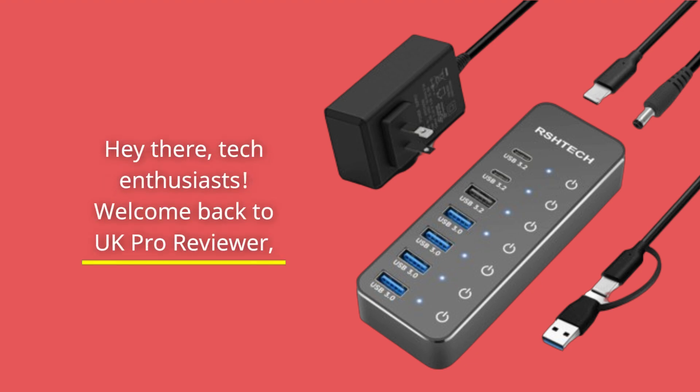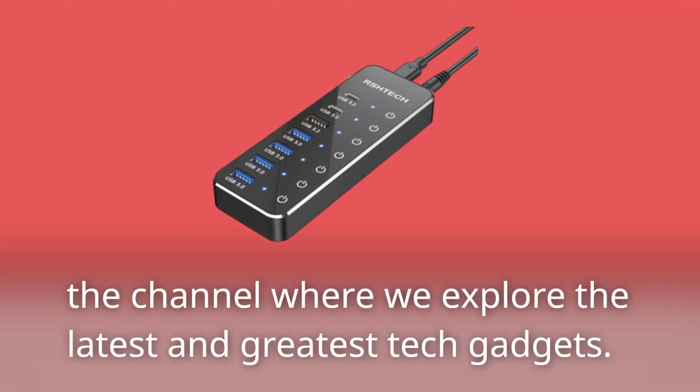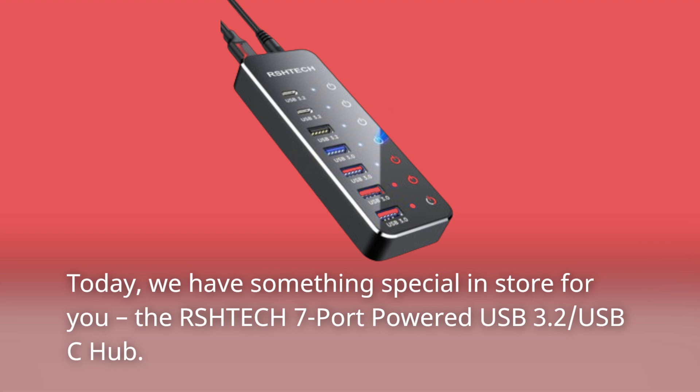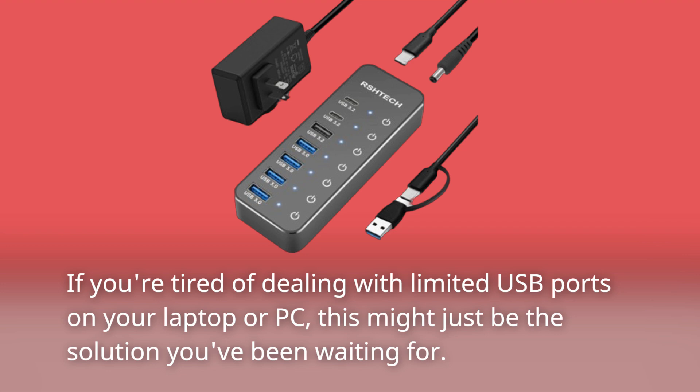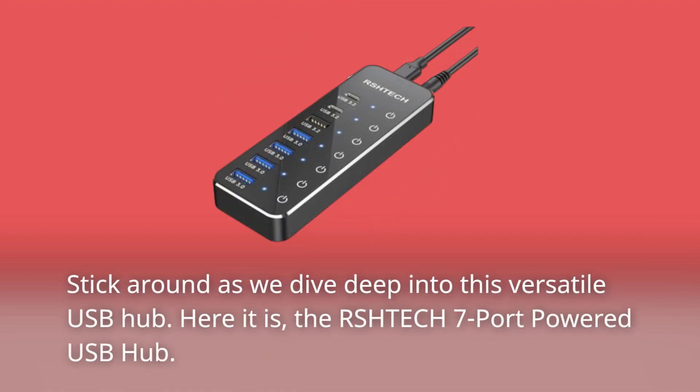Hey there, tech enthusiasts. Welcome back to UK Pro Reviewer, the channel where we explore the latest and greatest tech gadgets. Today, we have something special in store for you: the RSHTE-CH7 port-powered USB 3.2 USB-C hub. If you're tired of dealing with limited USB ports on your laptop or PC, this might just be the solution you've been waiting for. Stick around as we dive deep into this versatile USB hub.